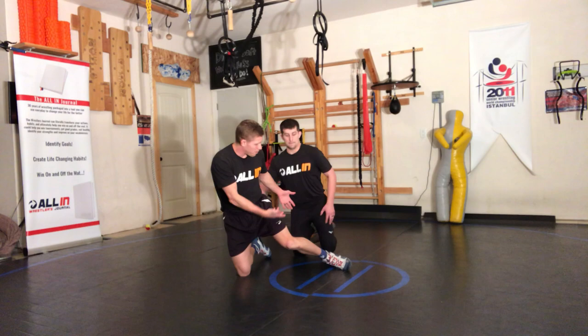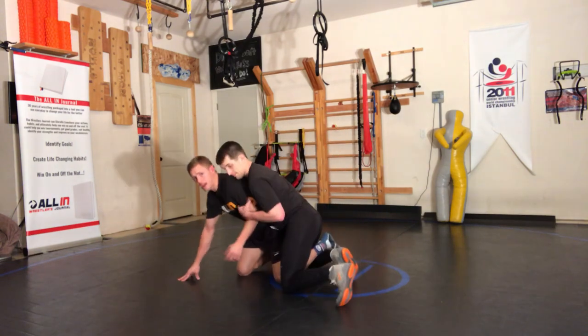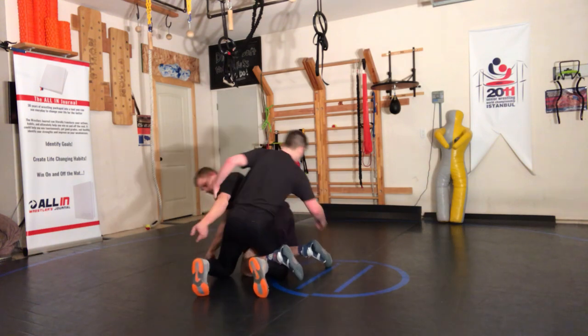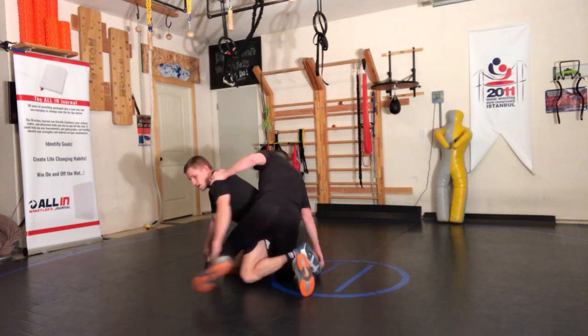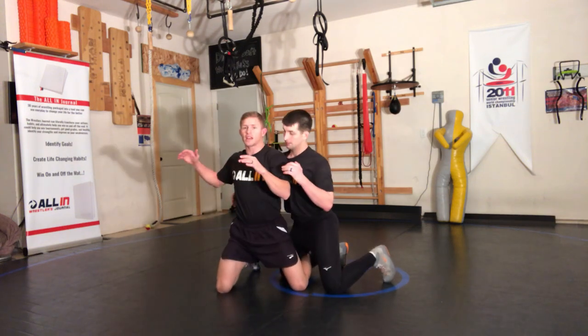Really basic position where the guy hits an ankle right on me — he hooks my ankle. You can see Brad's got my ankle locked right here. One of the things we don't want to do is try to come up from this position right away.